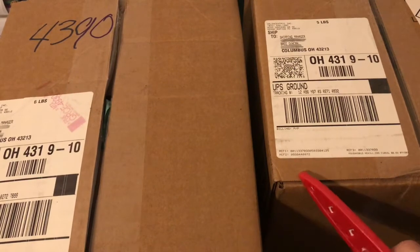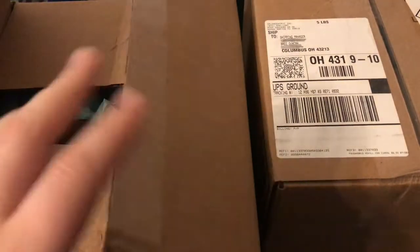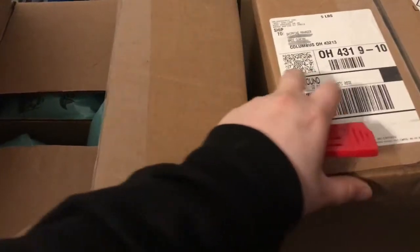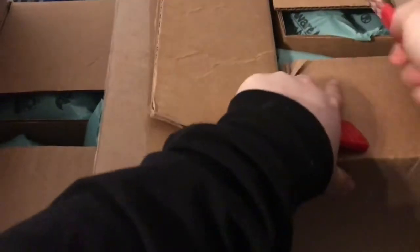These two boxes are from Salon Centric. You have to have your license to order from these places. This one I just pre-opened. I'll go ahead and open this one so you can see what I have ordered. These ones are pre-opened so it doesn't take so long in the video. I'm not sure if you guys are really interested in this, but here we go anyway.